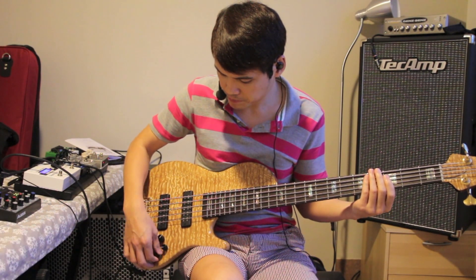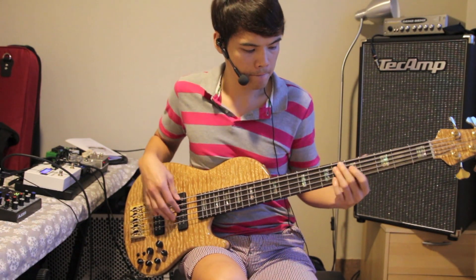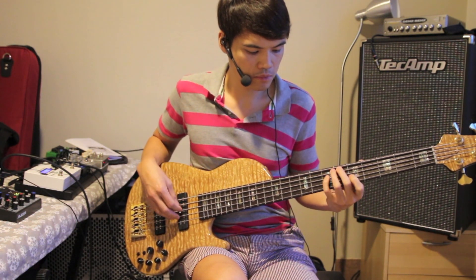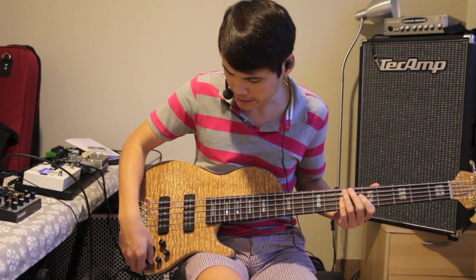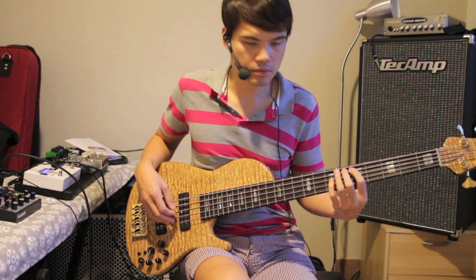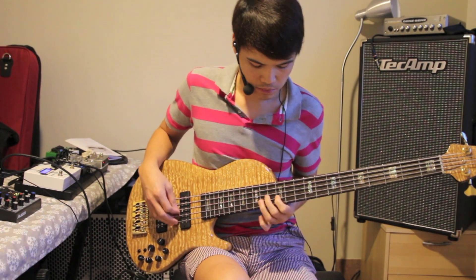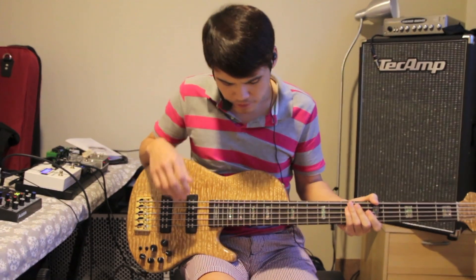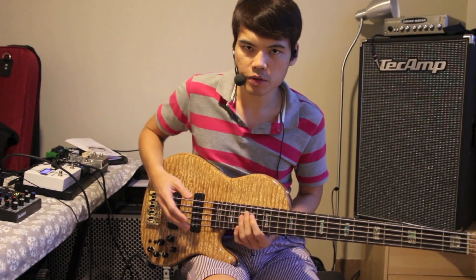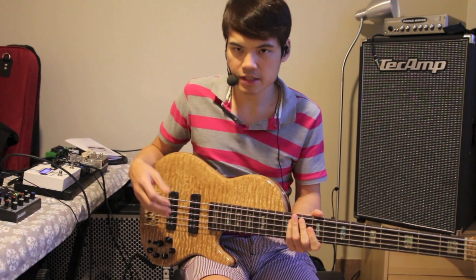And then if I go to the neck pickup, let me just reset the EQ again and I'll just roll off the tone a bit. So it has this nice wooly, P-bass kind of tone. If I just cut a little bit of the high mids and just roll off some highs — very nice and full tone. You can hear that even on the higher strings, the tone actually doesn't thin out. Sometimes some basses that you play, the treble strings may actually feel thinner. But on this bass, it just feels nice and full all the time.